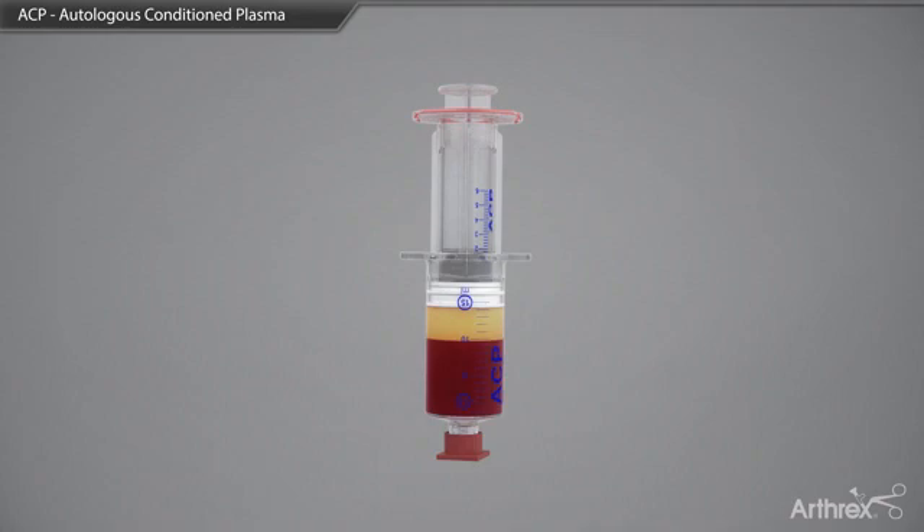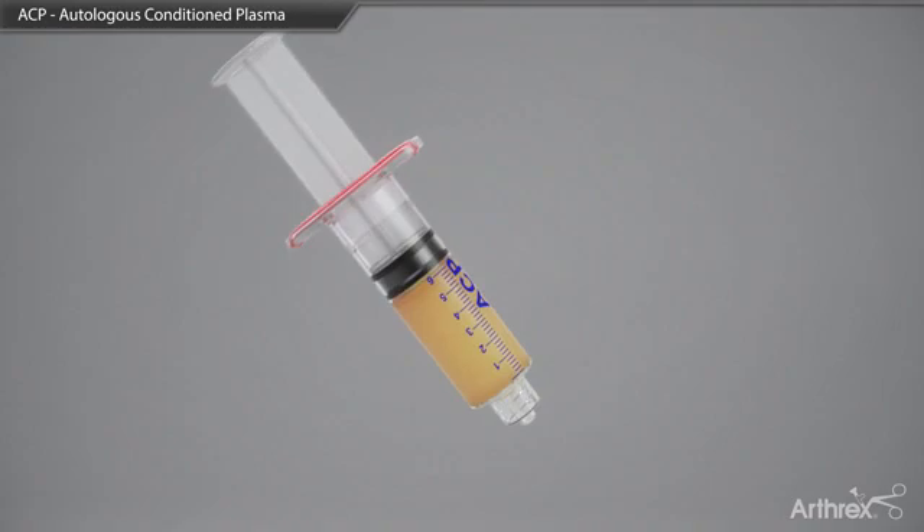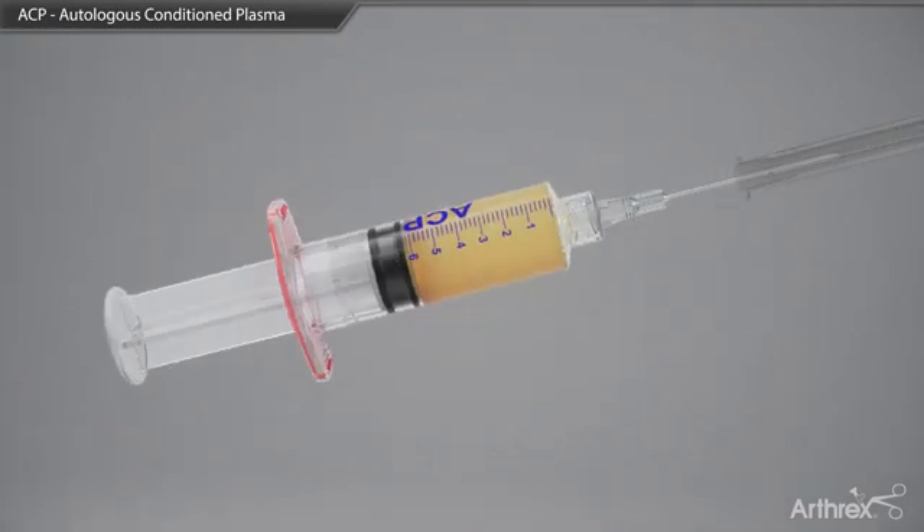The yellow plasma layer is then removed by gently pushing down on the outer portion of the syringe while pulling back on the innermost plunger. The inner syringe is then twisted in a counterclockwise direction and removed. A needle or cap is placed on the syringe for use at the point of care.